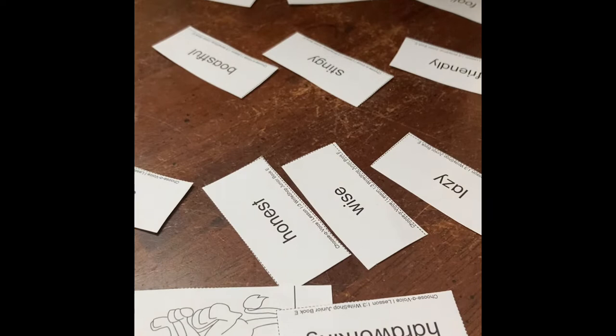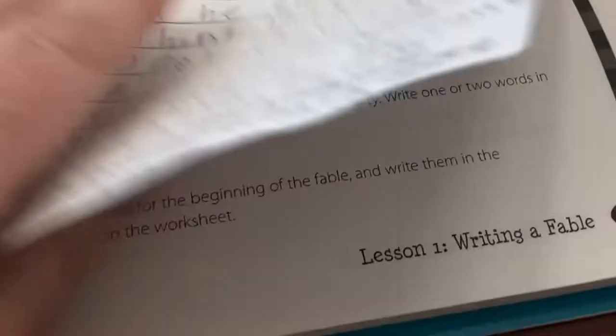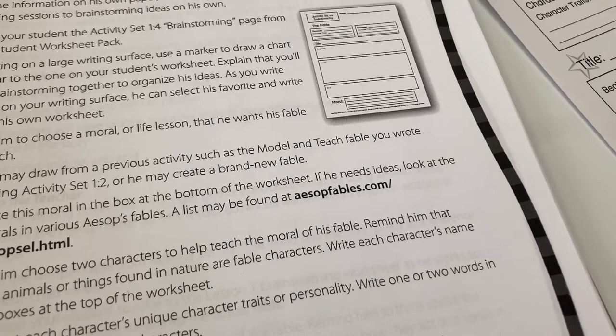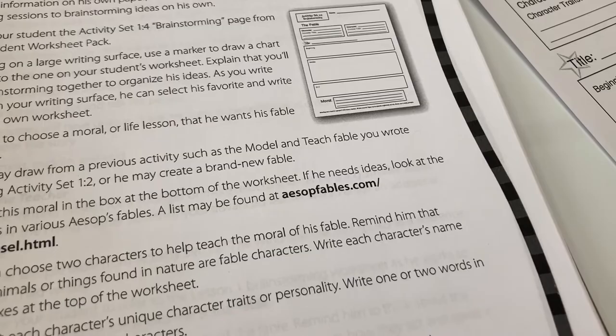Yesterday we went ahead and did the journaling prompt, and she wrote some ways she thought her animal would act or speak, or things she thought he would do based on his character traits. Today we're going to be working on the brainstorming. We have a brainstorming sheet — we're going to brainstorm on a marker board, and then she's going to take the ideas she likes and add them to her brainstorming sheet. It really just walks you right through it.